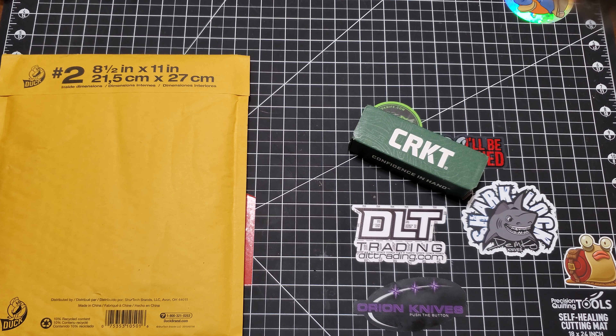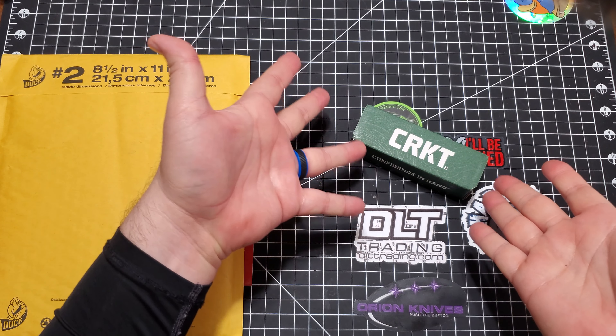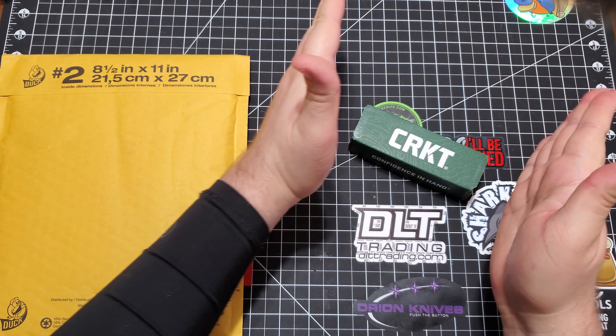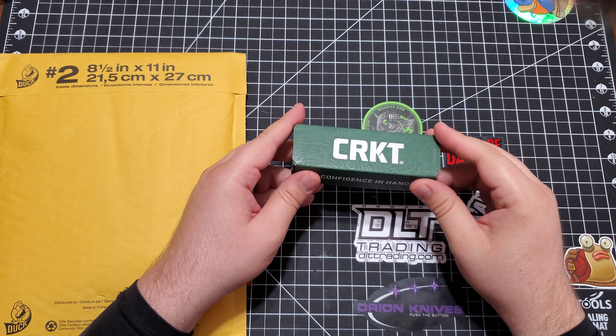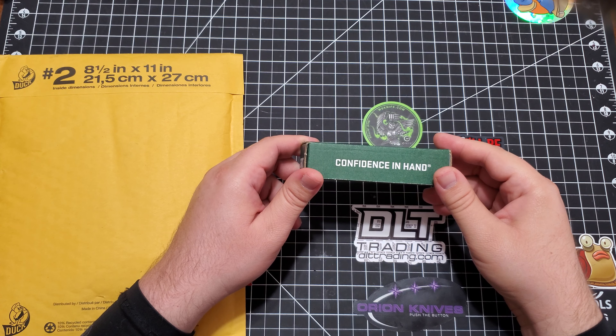Hey everybody! This is your host Mattisfaction, and today I'm going to check out a budget knife. This one. I don't remember who made it — I guess we'll just have to find out together.